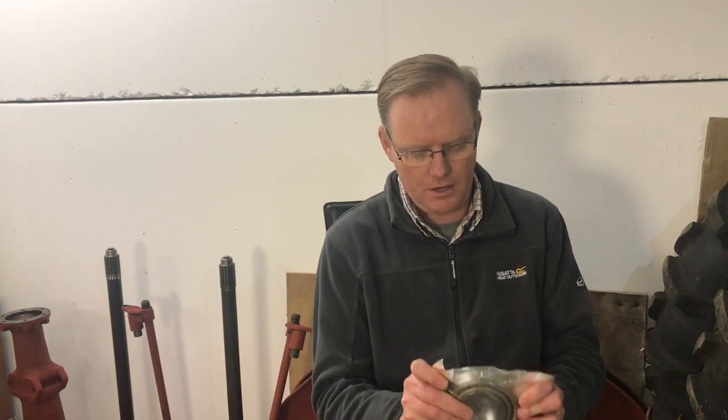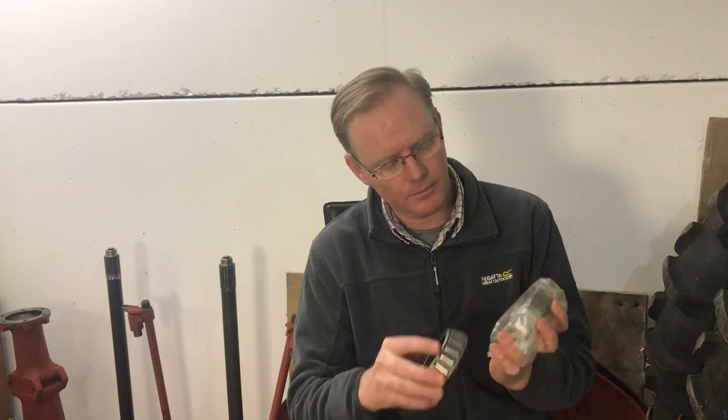So I contacted a different company called Old 20 Parts. I've not used them before, but they were recommended by Agriline, who suggested they probably would have the right part. I contacted them, spoke to the gentleman there — he was very helpful. He had looked and was pretty certain he had the right part, so he sent me two of them. They look quite large, quite big, but I'm afraid they are still not the right size.